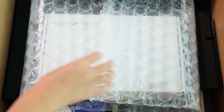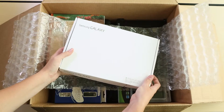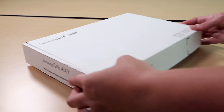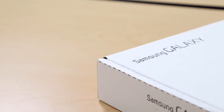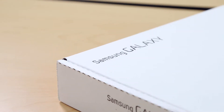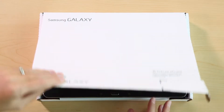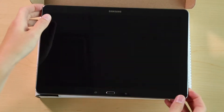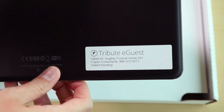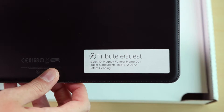Inside your shipment you'll find a white box labeled Samsung Galaxy — this is your Tribute eGuest. For increased safety during shipping we returned the tablet to its original box. We recommend you keep this box in case you need to ship your Tribute eGuest again in the future. Feel free to open your box now and remove the tablet. On the back you will notice an ID sticker which shows your unique tablet identification name so you can easily keep track of multiple Tribute eGuests.